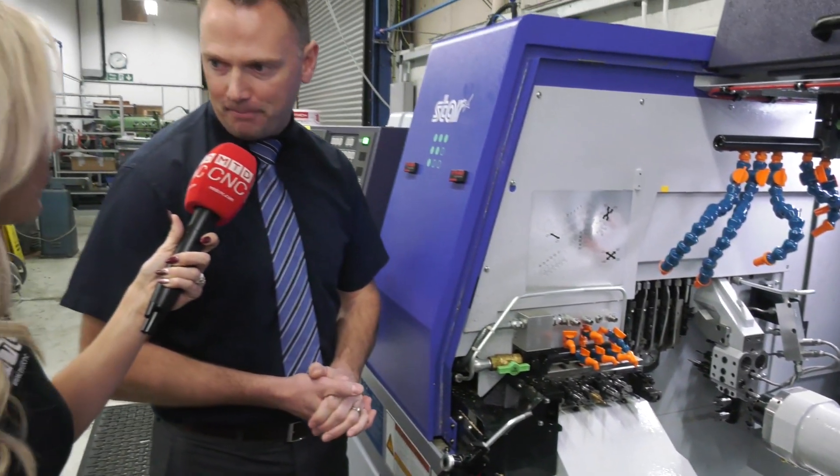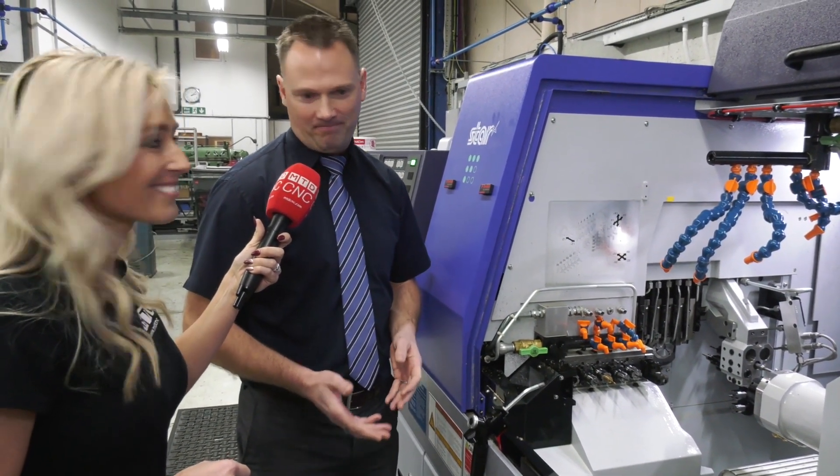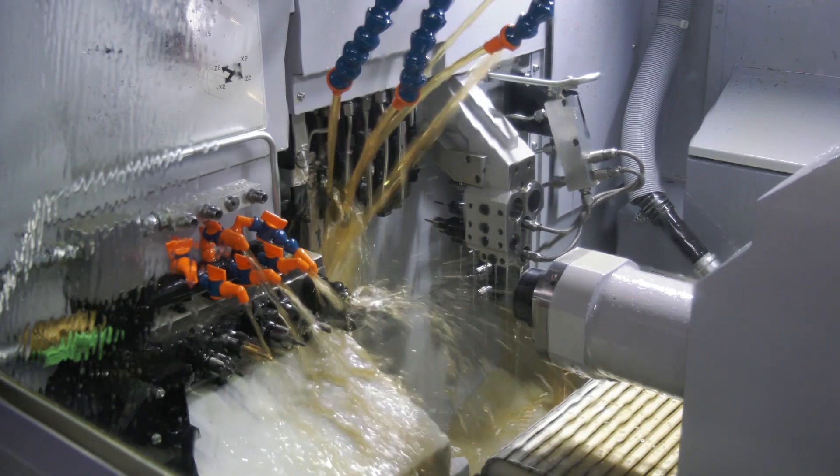We also have our HFT technology — our chip breaking software is built into this machine. Because these guys are running some demanding materials, anything to help keep the machine running is beneficial.